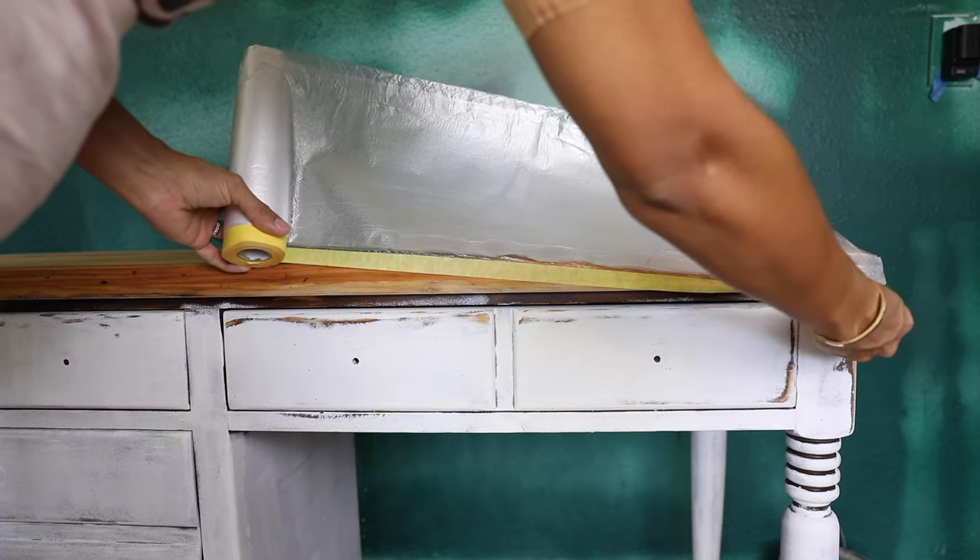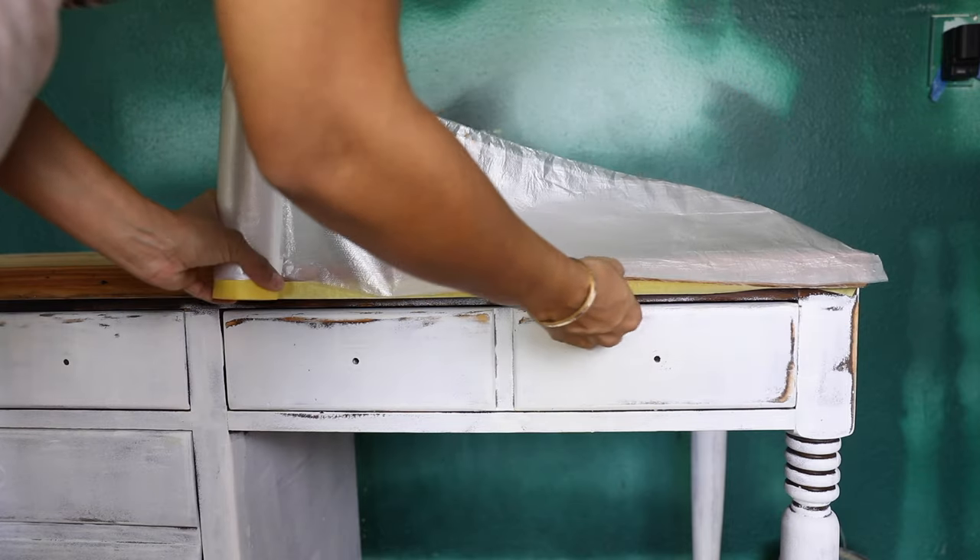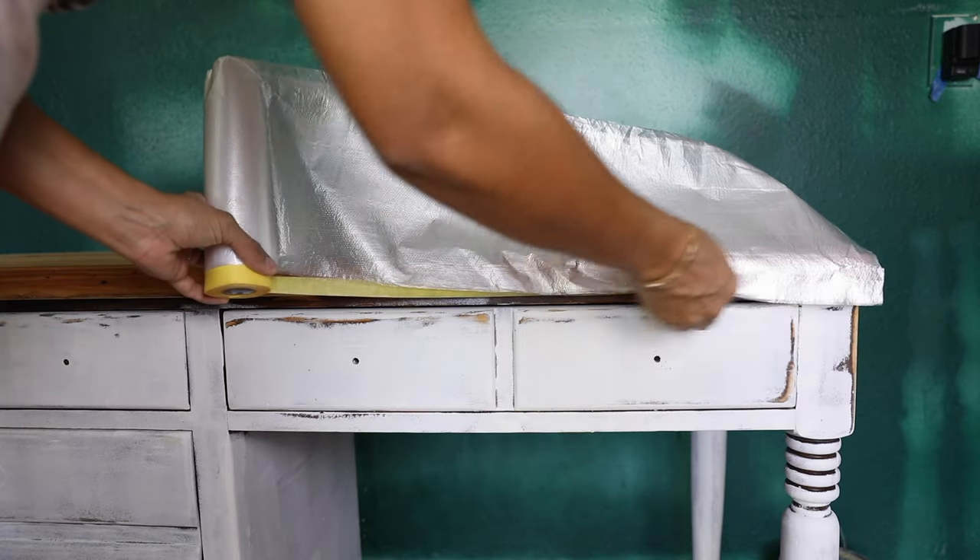After letting my primer dry for a few hours, it's time to protect the top part so it doesn't get messed up.